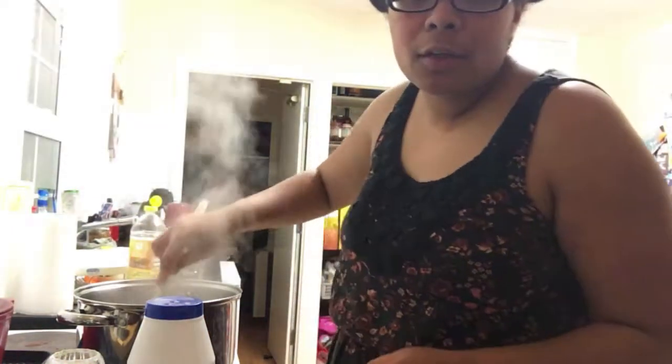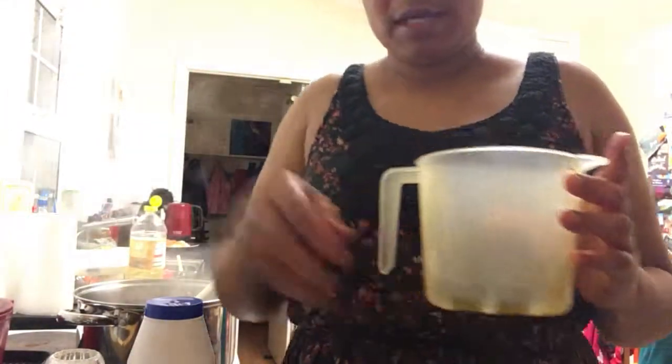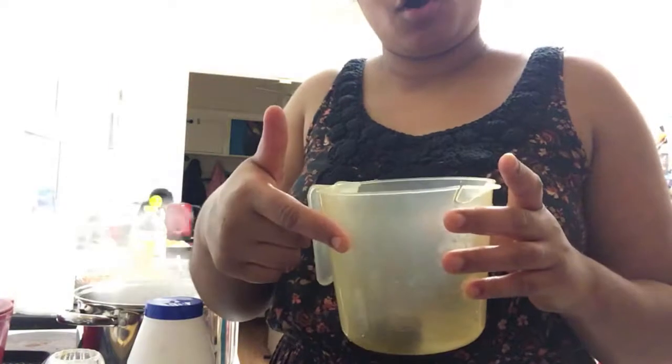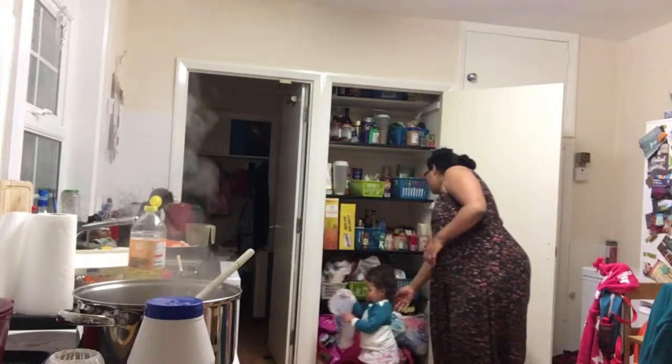So I'm just frying off my mince. I have put three OXO cubes into a jug and I'm gonna fill it up with hot water because I'll need that stock in a minute. Can we close this cabinet please, baby? Thank you.